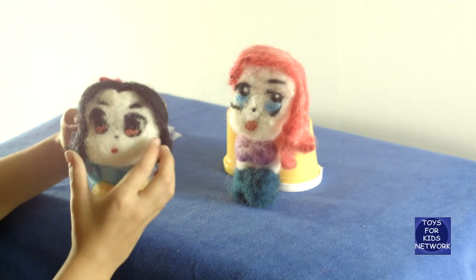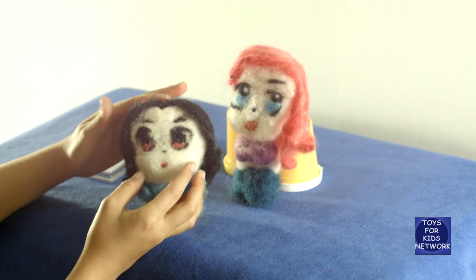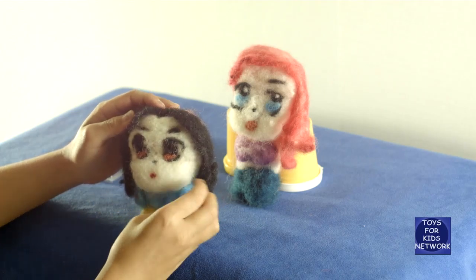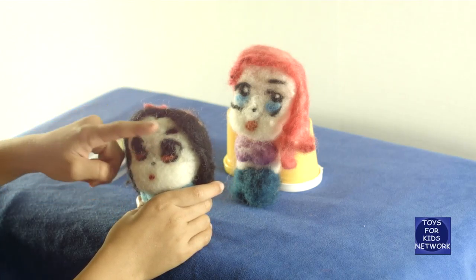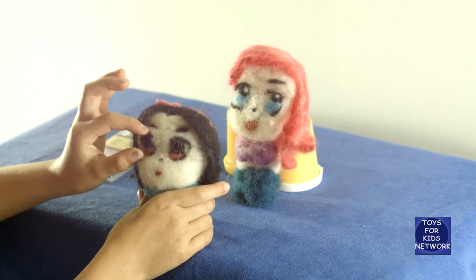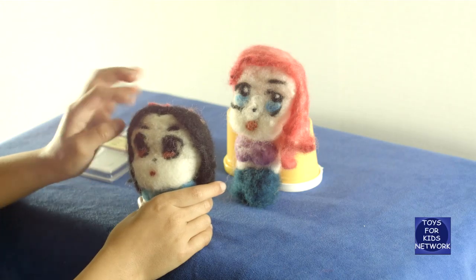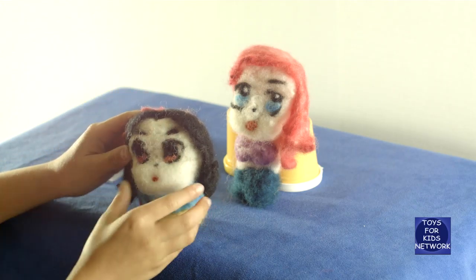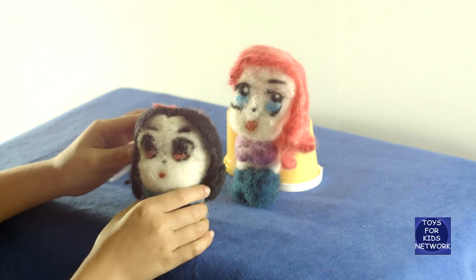First, we got some white wool, shaped it into a circle, and then needle-felted it. Then where we wanted the eyes, we flattened this part out and stuck in the eyes, which is black and just a bit of red. And if we flatten it out, it turns out to make her cheeks and her forehead puffy, which looks super cute.